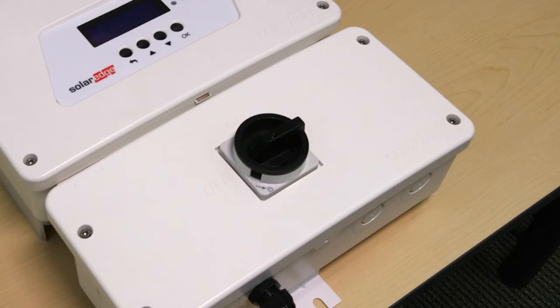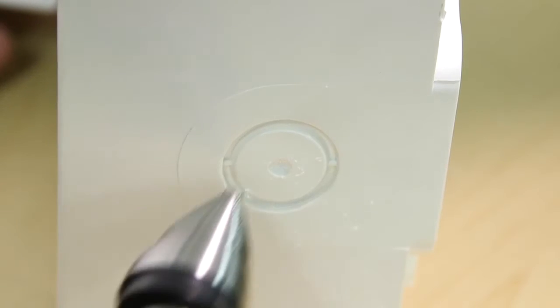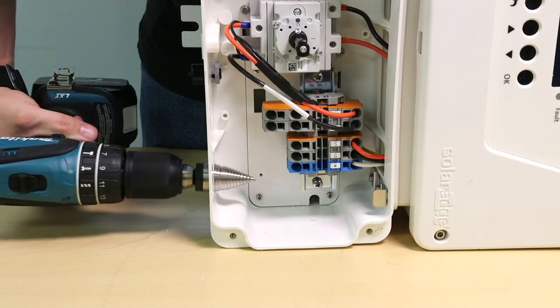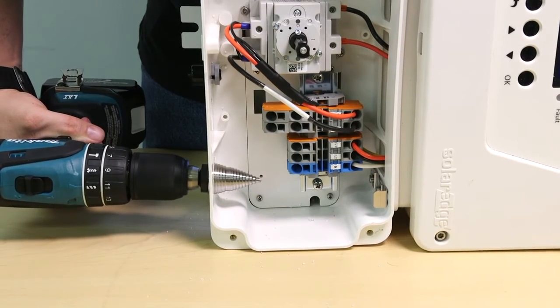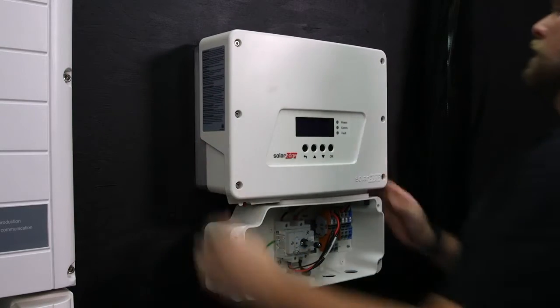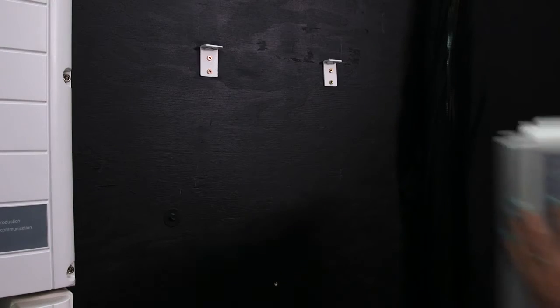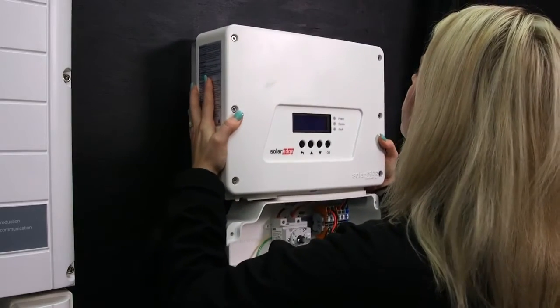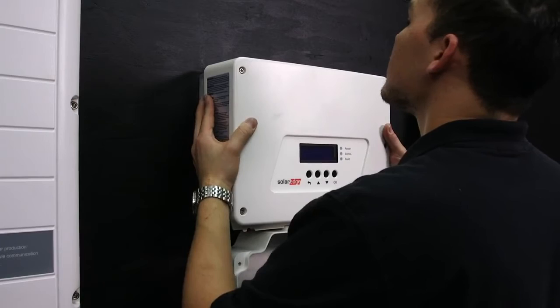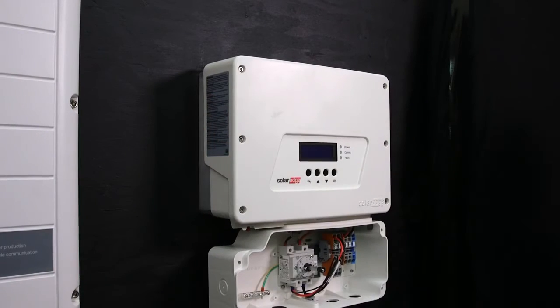Turn the DC safety switch to the off position. Take off the cover. There are two locations for conduit entry: the side and the bottom. We recommend using the bottom for all outdoor installations. Now we're going to mount the inverter. The inverter ships with a mounting bracket and template. The inverter only weighs 25 pounds so a single person can install it. Lift on the bottom or sides of the inverter above the DC safety switch.